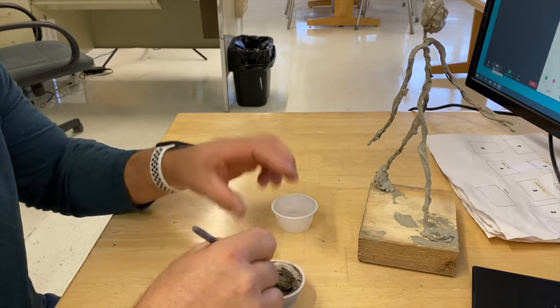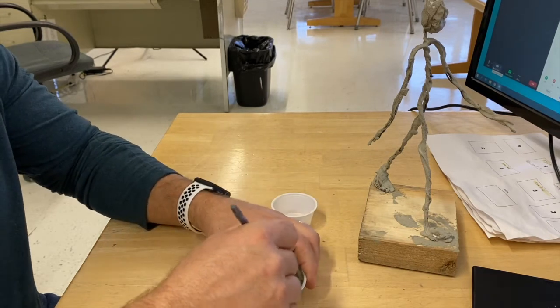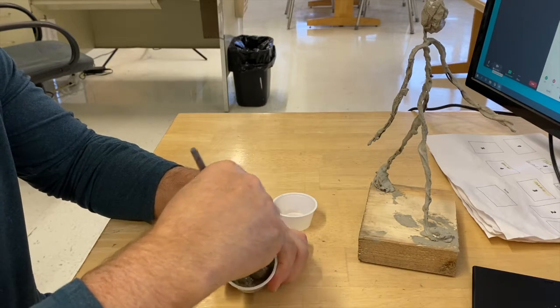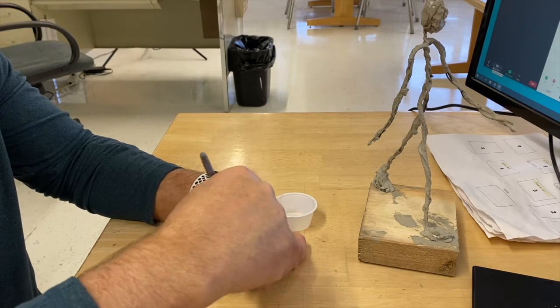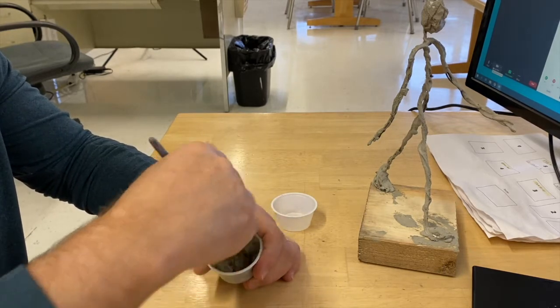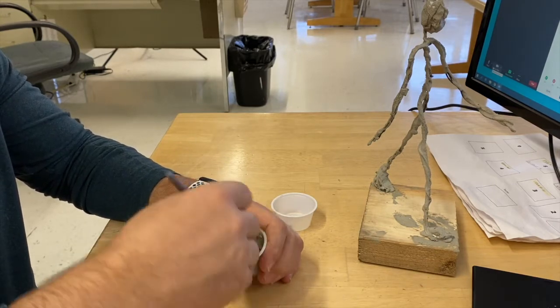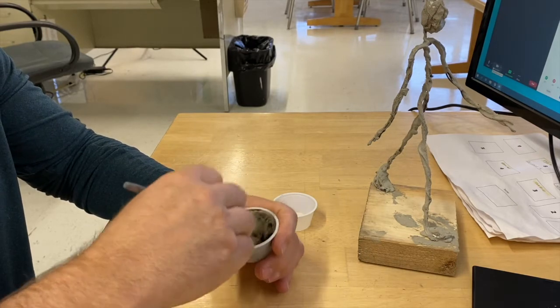I need a little bit more water. You can mix it up with your brush, or mix it up with something else if you'd rather. If you have a really good brush and you don't want to push the bristles down, you can mix it up with whatever you need. I've got it pretty thick right now - kind of like a thick milkshake - and I want to get it a little thinner.